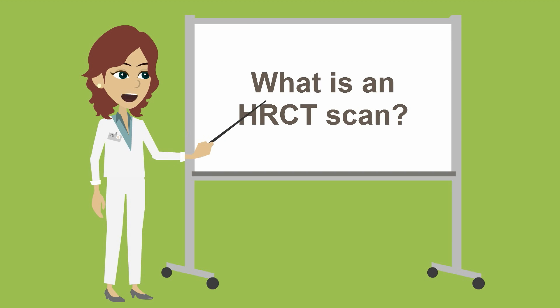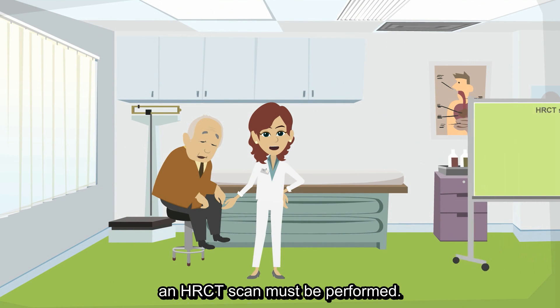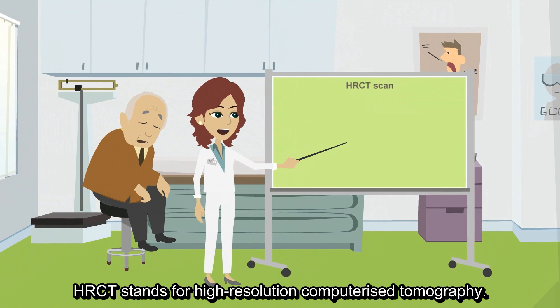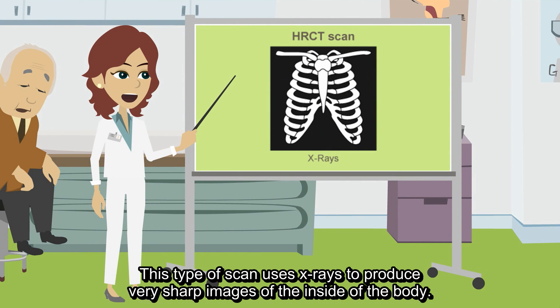What is an HRCT scan, and how is it done? In order to get a more detailed picture of Phil's lungs, an HRCT scan must be performed. HRCT stands for High Resolution Computerized Tomography. This type of scan uses x-rays to produce very sharp images of the inside of the body.